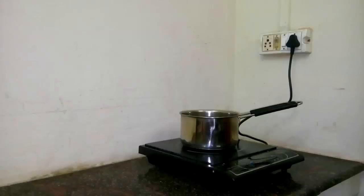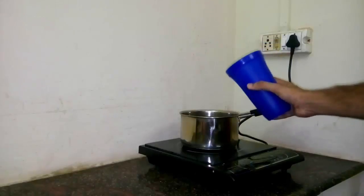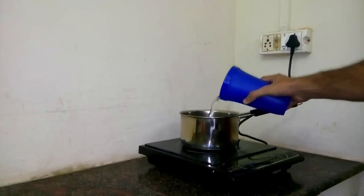Take one liter of water in a pan and put pure metal into it. Boil it. When the water reduces to a quarter, use it.